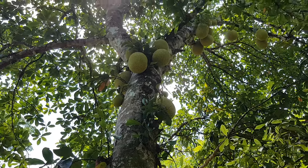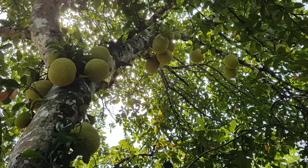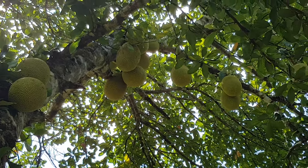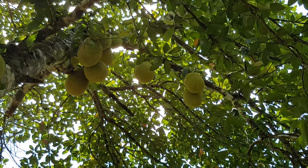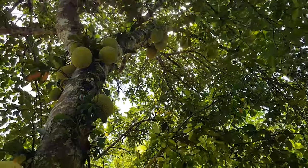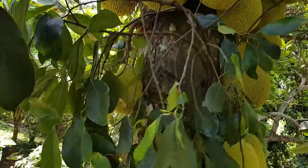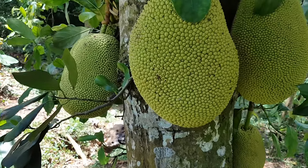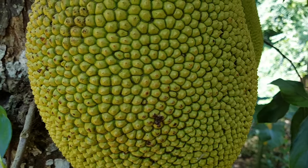The jack tree grows as an evergreen tree that has a relatively short trunk with a dense tree top. It is well suited to tropical lowlands and is widely cultivated throughout tropical regions of the world, including Jamaica. The tree easily reaches heights of 10 to 20 meters, approximately 33 to 66 feet, and a trunk diameter of 30 to 80 centimeters, approximately 12 to 31 inches.